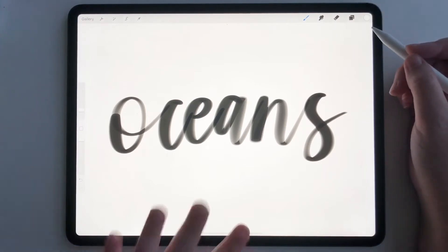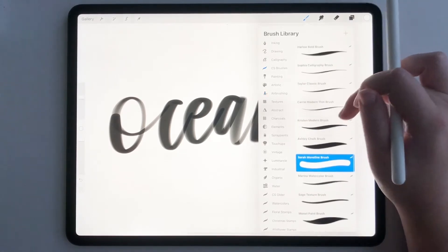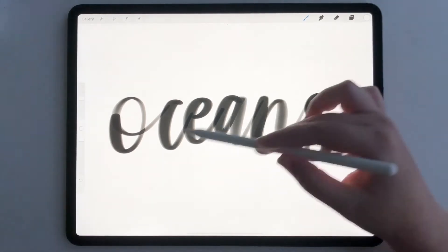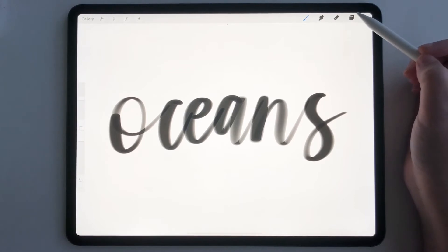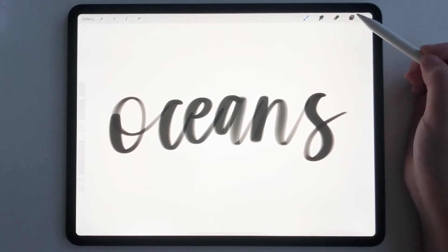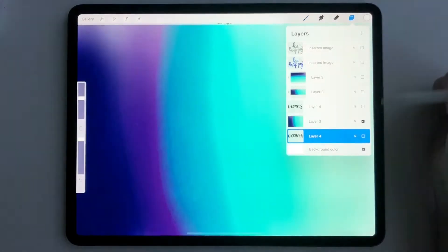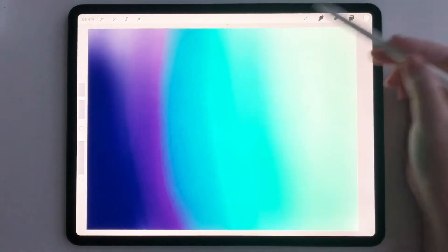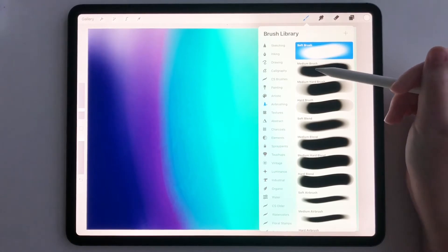First things first, I'm using my watercolor brush. This specific brush is my Marina watercolor brush, and I have lettered the word 'oceans.' Now what I'm going to do is make a gradient manually. This might be confusing because you're wondering, aren't you using gradient map? Yes, I am, but I wanted to show you a unique way of using it. So we're going to hide this and make our own gradient using the soft airbrush and the medium airbrush.